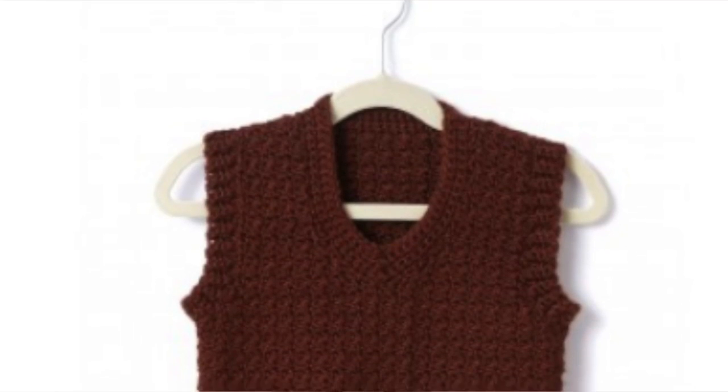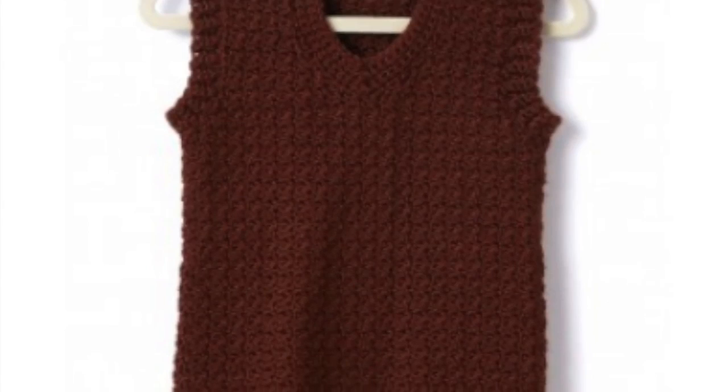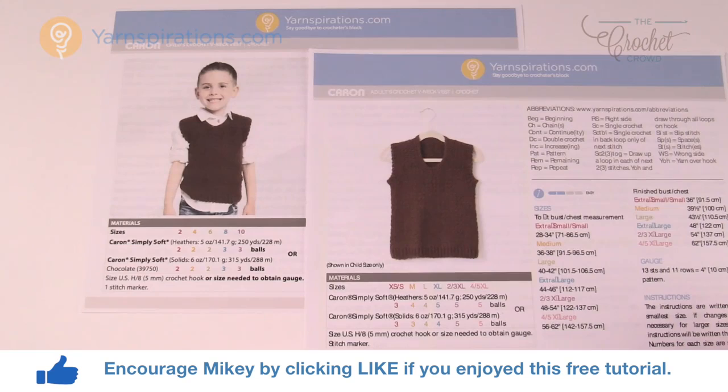In today's tutorial let's work on a vest, and this is for two-year-old toddler boys all the way to men's five extra large. Welcome back to The Crochet Crowd as well as yarnspirations.com. I'm your host Mikey.